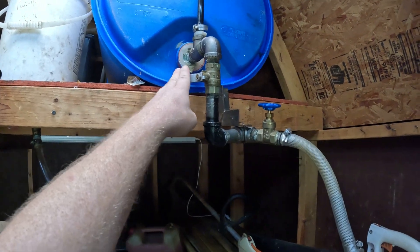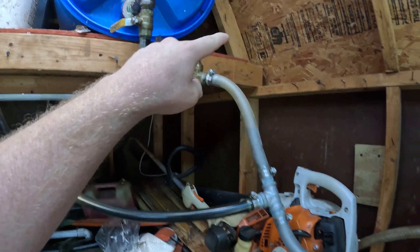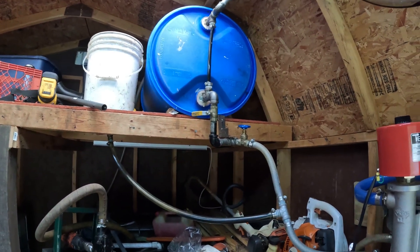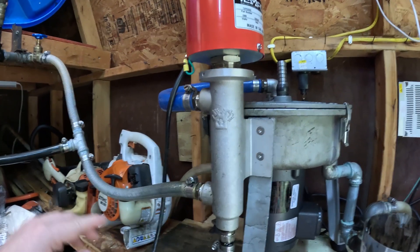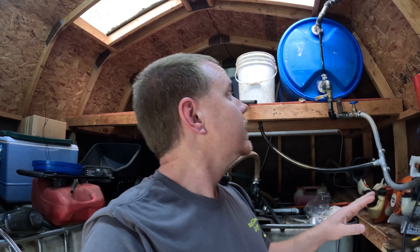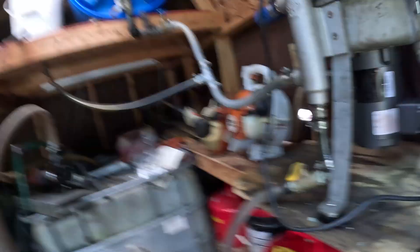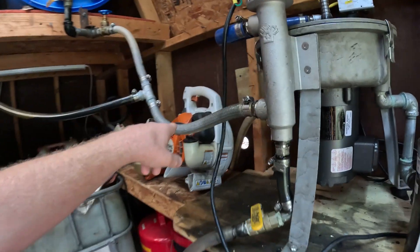Coming off the drum we have our main shutoff valve and flow valve. The heater is positioned below the height of the gravity feed drum — this is very important. It keeps the heating element submerged in oil at all times during operation. Even if the drum runs out, this heater will never be empty unless you drain it. That way, if you're not around when a batch finishes, the thermostat will cycle on and off without burning the element out.